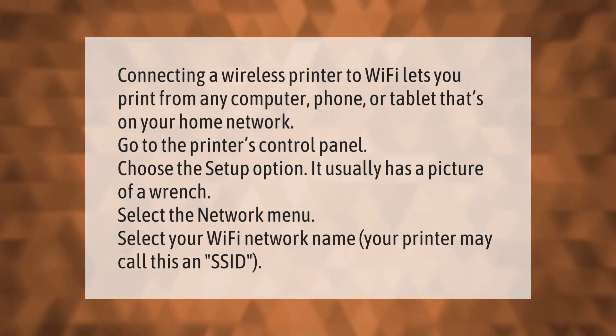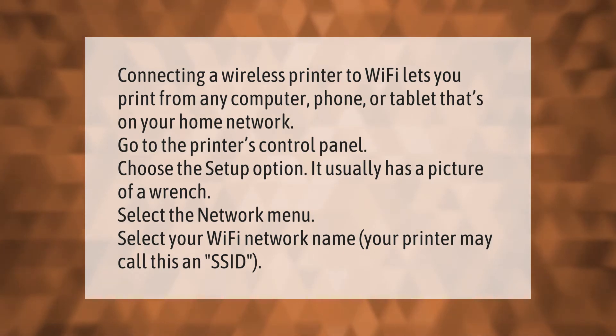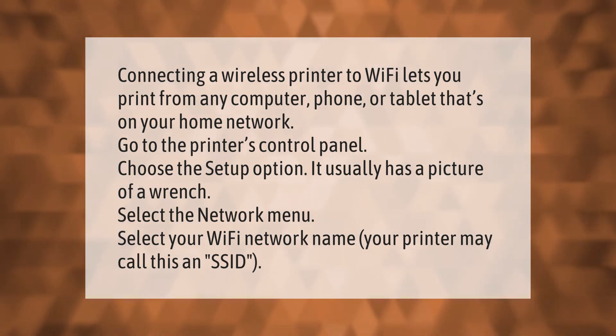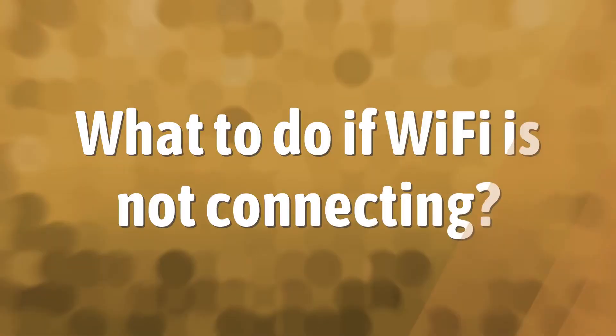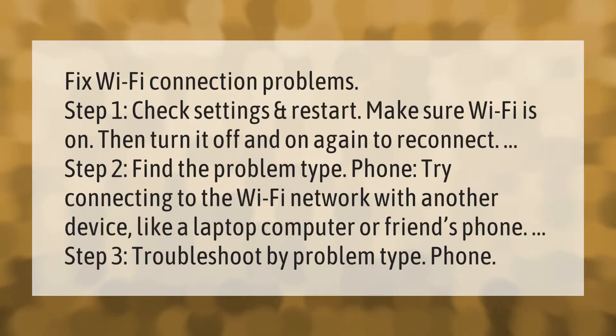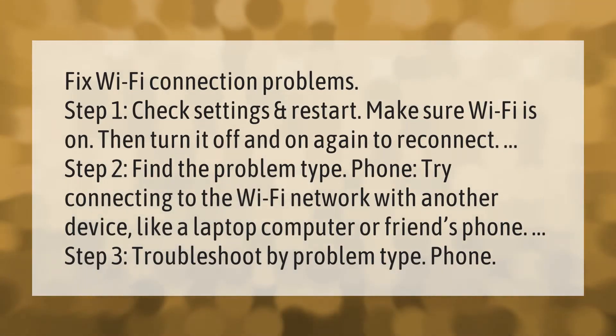Connecting a wireless printer to Wi-Fi lets you print from any computer, phone, or tablet that's on your home network. Go to the printer's control panel, choose the Setup option — it usually has a picture of a wrench — then select the Network menu and select your Wi-Fi network name. Your printer may call this an SSID.